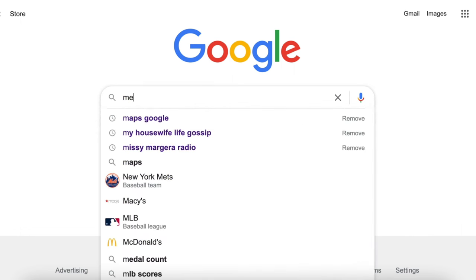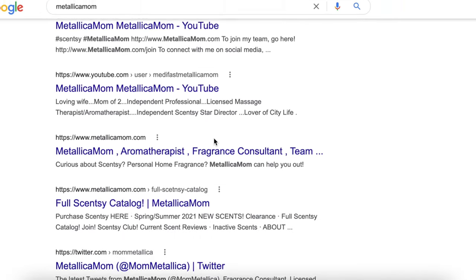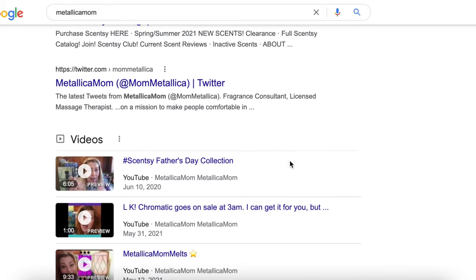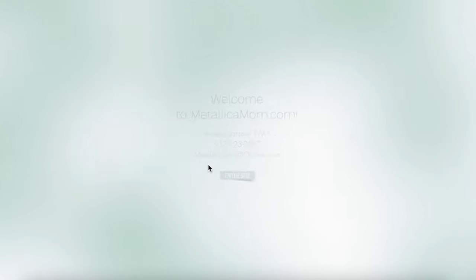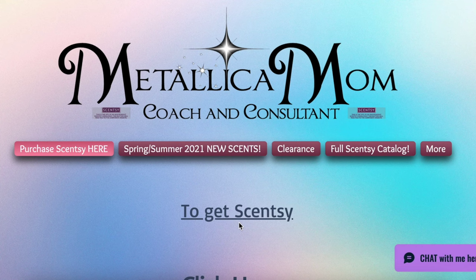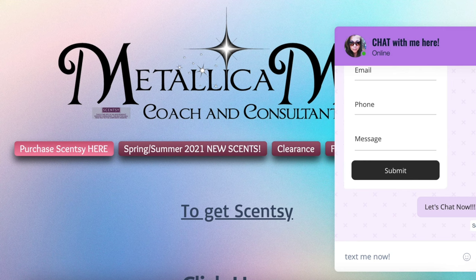Hey there! Before we start the video, I just wanted to let you know that if you see anything in this video that you really like, you can go to MetallicaMom.com. Once you get there, if you don't see what you're looking for, just hit that little button on the bottom right corner and you can chat directly with me. Anything you type in there goes right to my cell phone. Talk to you later, bye bye.